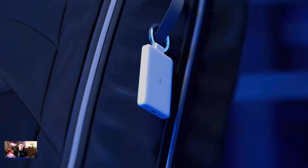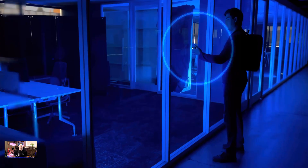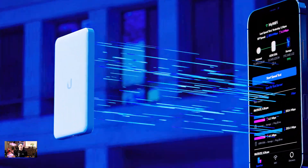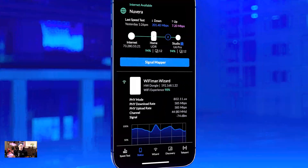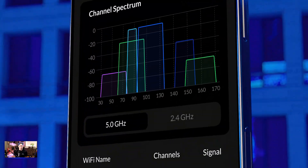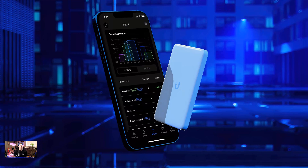With multiple portability options, the Wizard is a battery-powered spectrum analyzer that connects to your smartphone via Bluetooth. Once paired, the Wizard brings spectral magic to your Wi-Fi Man app, unlocking incredible insight to help you build better wireless experiences. Ubiquity — Rethinking IT.